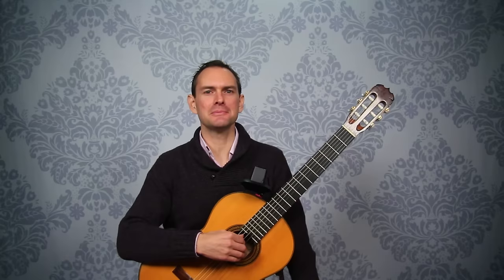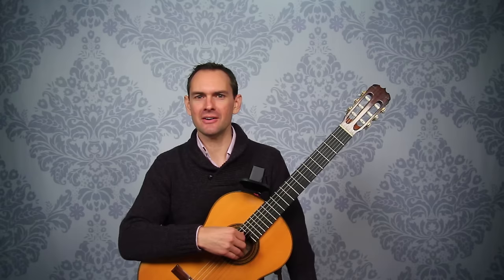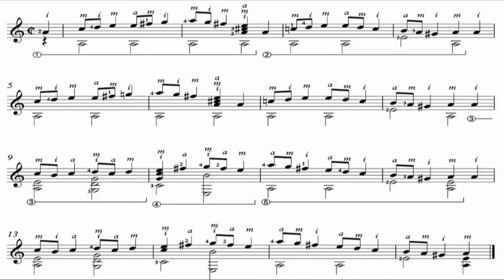We've got a whole course on this piece available for you. In this video I'm just going to give you a quick overview to show you what's involved and what you'll be signing up for. If you'd like to play this piece, you'll know what's in store.